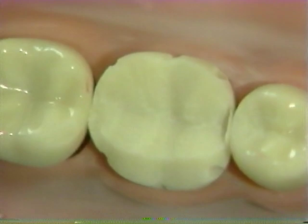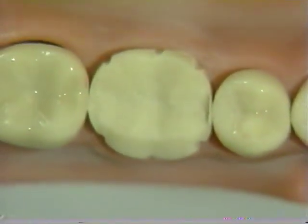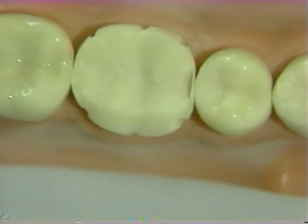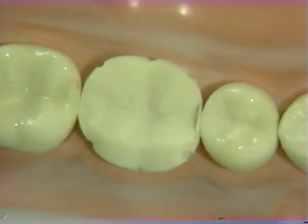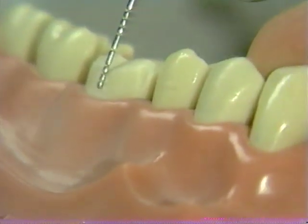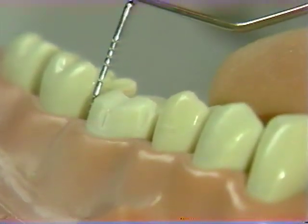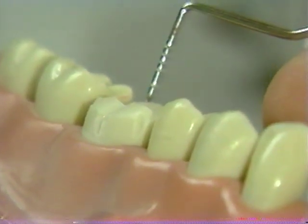Once all six depth cuts have been placed from the occlusal perspective, your tooth preparation will look like this. This is the time to correct any deficiencies in the alignment of the grooves. You may wish to use your peri-probe to verify that all grooves are parallel to one another.